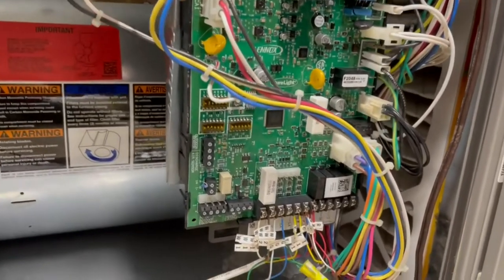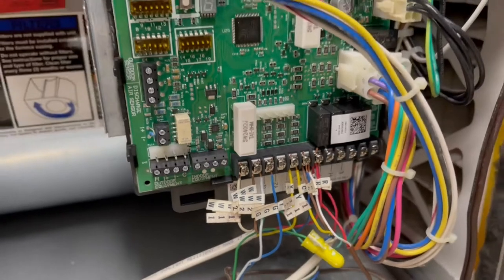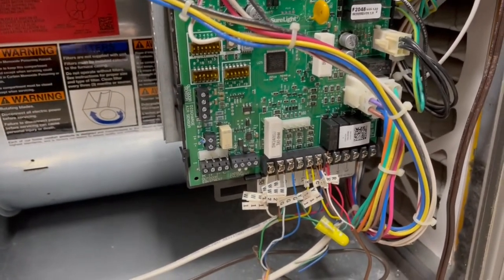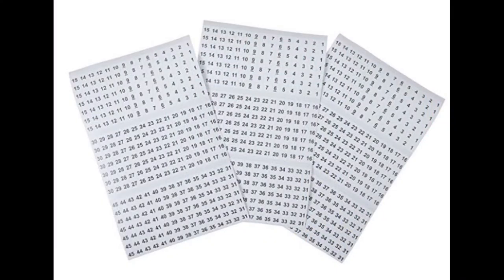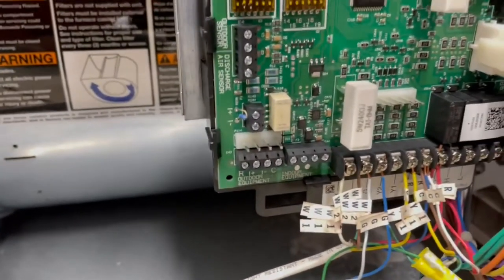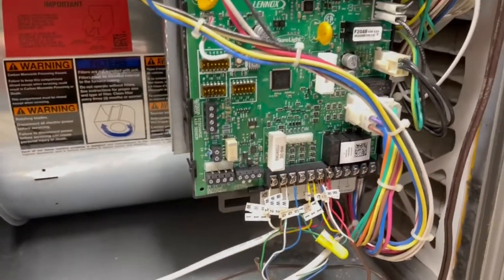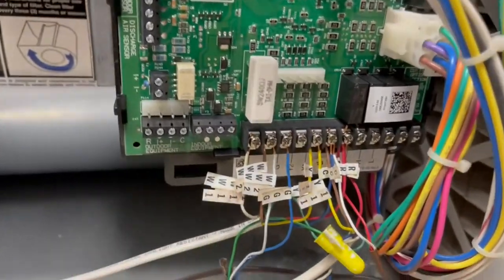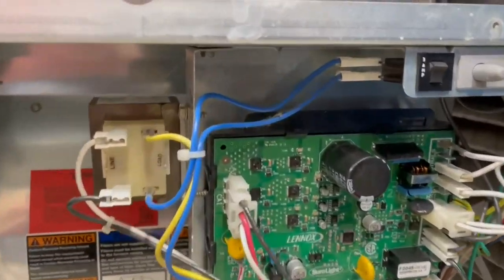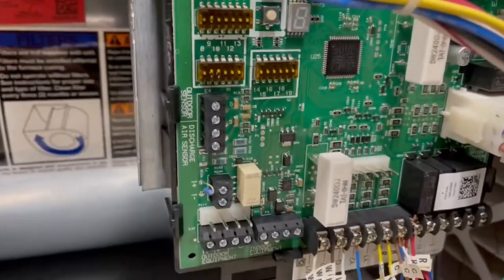I'd suggest getting some wire markers — you can get them in books that fold, or as long strips; they're basically little stickers. Wherever there was a wire indicator — W1, W2, G, and so on — mark those wires so there's no confusion about where they go back. In some places I had more than one wire going to a terminal, so you have to keep track of all that. Most of the connectors just pull out.